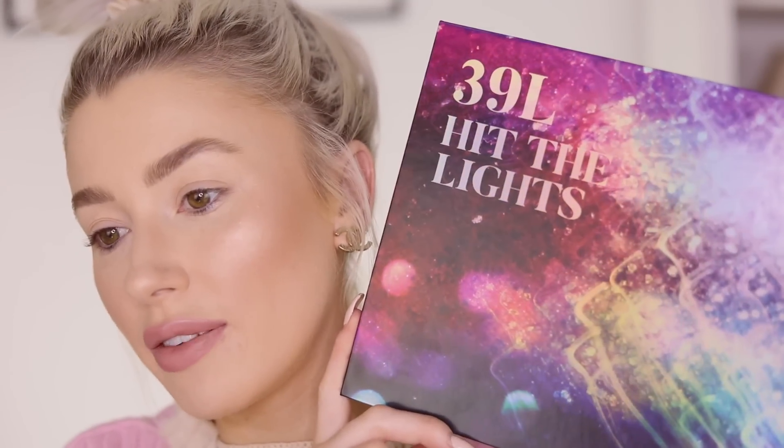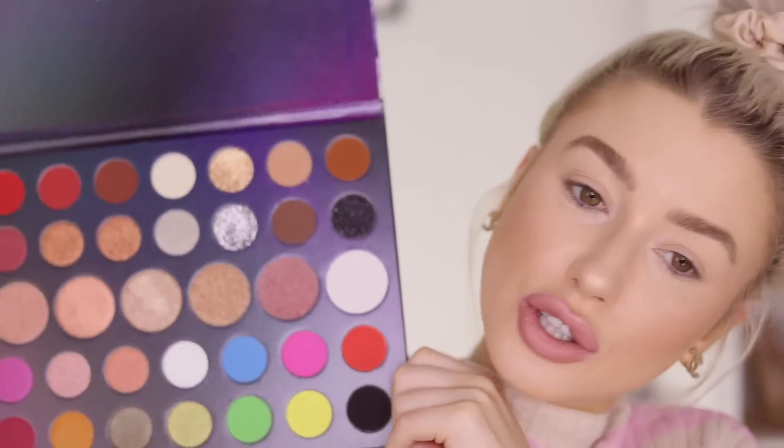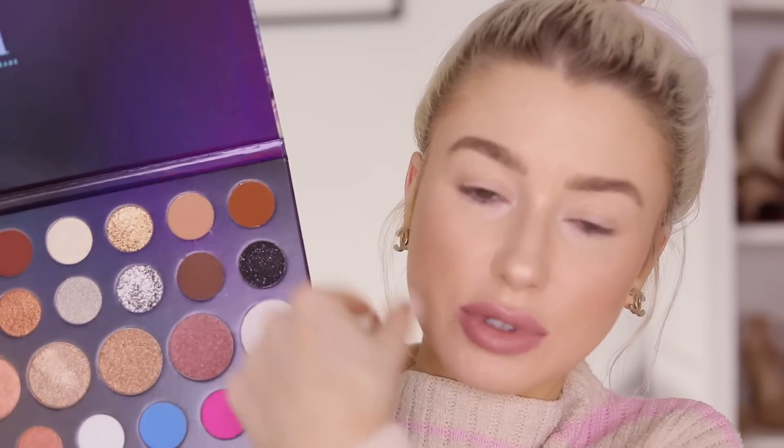The palette I'm using today is the Morphe Hit The Lights 39L palette. This palette was done in collaboration with four different beauty influencers, so each artist designed about eight shadows each. I'm mainly focusing on these shades up here — I'm going for a nice sparkly brown eye look. These ones were designed by Thuy. If you don't know Thuy then you have to find out who she is because she's so cute and so funny — I'll leave her handle on screen. Congratulations to Thuy!